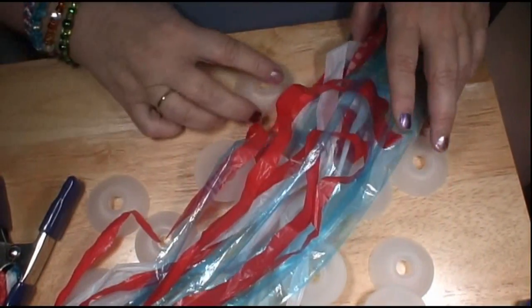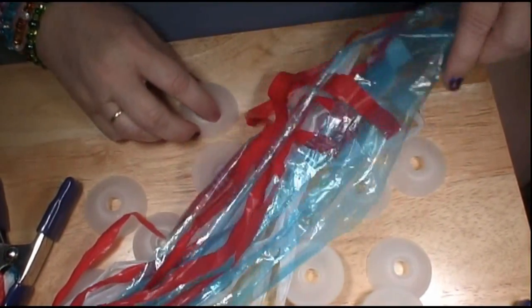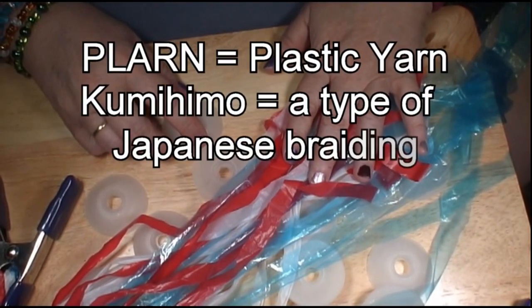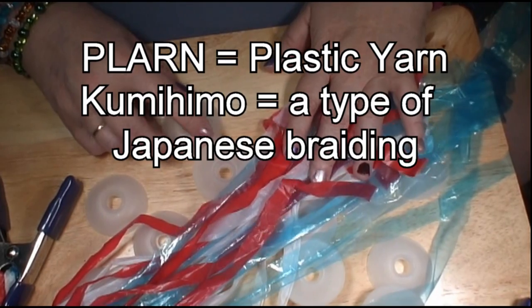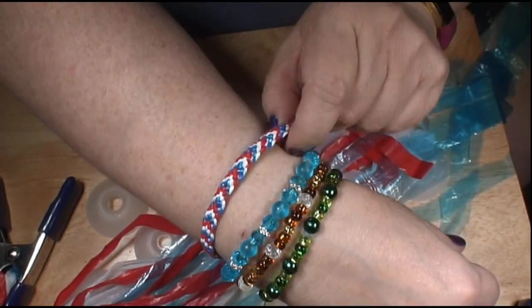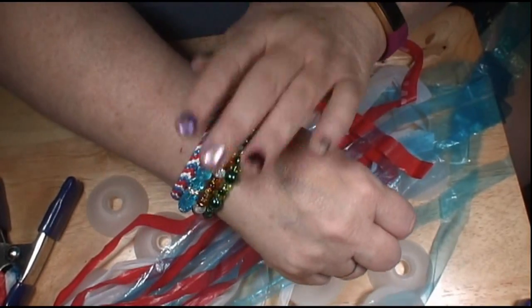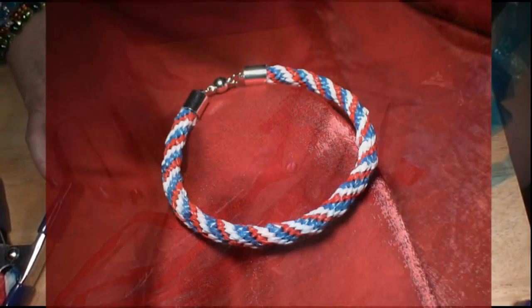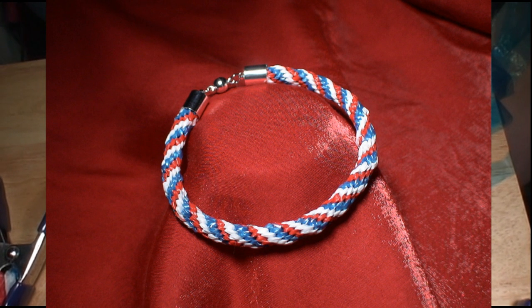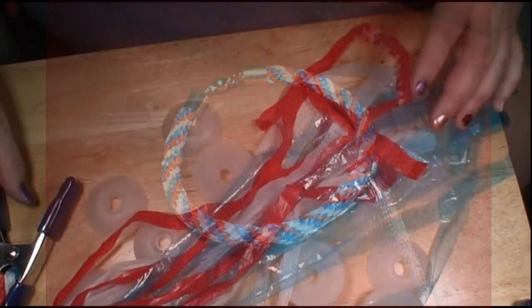Hey everybody, this is Deb with Garden Devotions, and today we're going to make a Plarn Kumihimo bracelet. This one's going to be round, but here I have one that is a chevron, a flat chevron braid. We're going to do that in another video, but for right now we're going to do the round one that you see here.